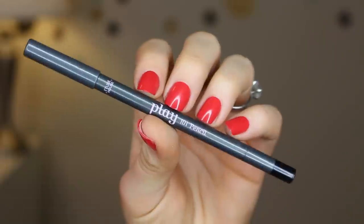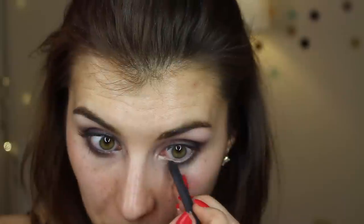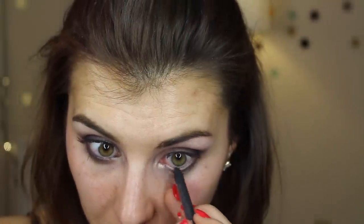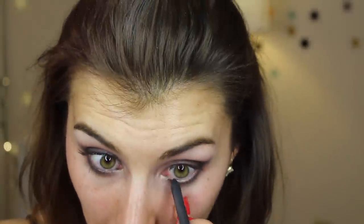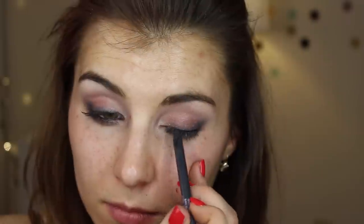Last for the shadows, I'm going in with the two shimmery taupe shades in this palette and running that along my lower lash line. For liner I'm sticking to basic black — this is Etude House's Play 101 pencil in shade one, a basic cream finish black that I'm using to line my waterline as well as smudge across my upper lash line. I apply it and then take a really thin precise smudger brush to blend that liner in.